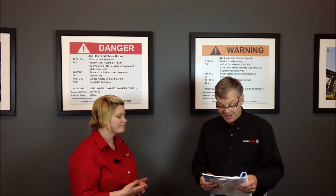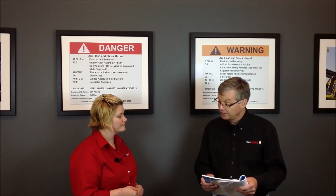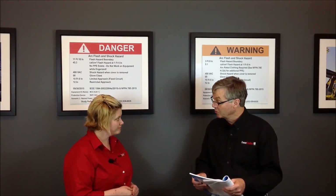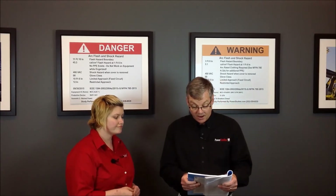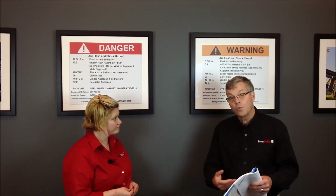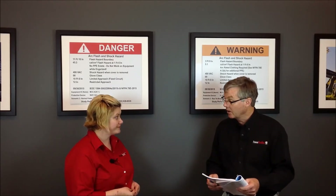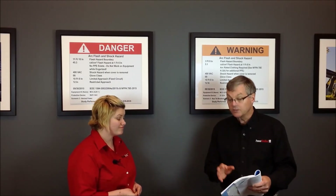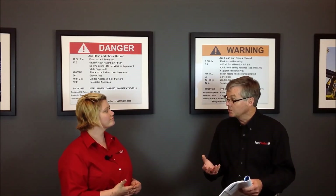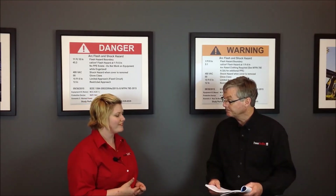Well, it depends. If the equipment is installed properly, if it's been maintained, if the doors are closed and latched, and the covers are in place and secured, then the answer is no. But if any one of these things is not true, then you have to wear Arc Flash PPE. You then go to the task tables, determine what task you're going to do, and from that task you look up what level of Arc Flash PPE you have to wear.